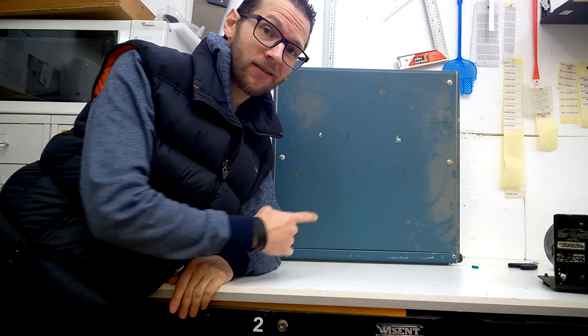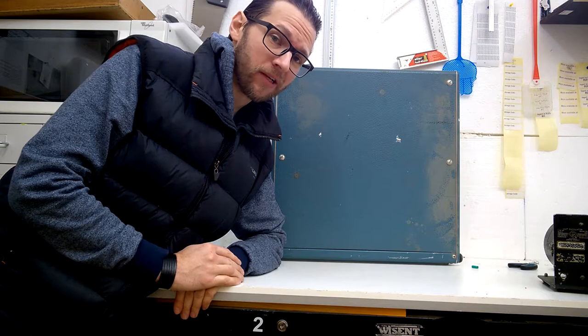Hi, welcome again to my channel. This will be a short video. We will just have a look inside this delay cable. I think this will be very interesting.